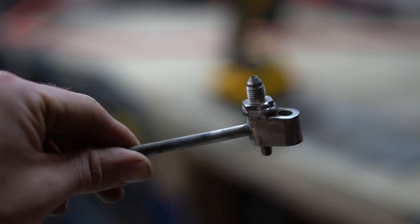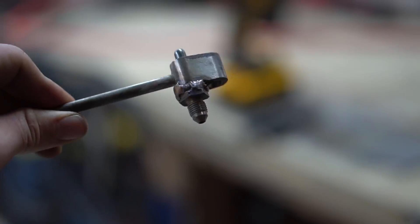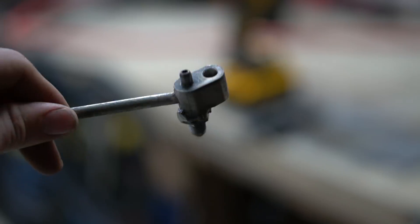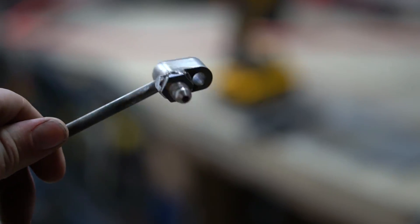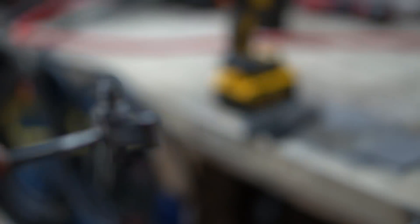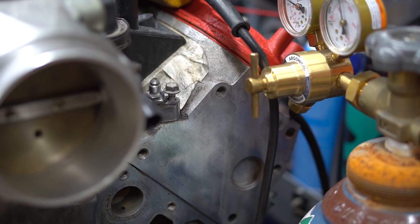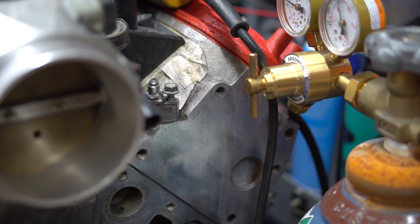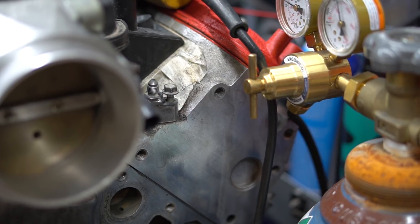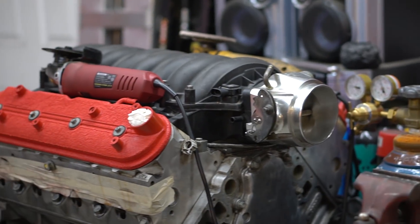Got it welded on — it's a pretty atrocious weld, but I think it'll hold. I'm going to cap it and blow on it to see if it has any obvious massive leaks. This probably won't be a permanent solution; I just wanted to try it out. To actually tighten it down I need to get an Allen bolt that's long enough to fit there, because the head of the current bolt is too big to go over the weld and the fitting. I don't even know if I'm going to run that setup — it was just a fun little project attempt.